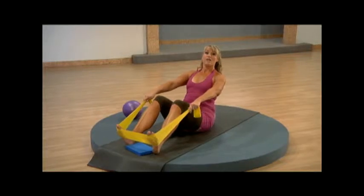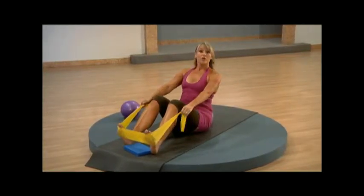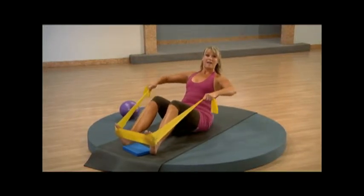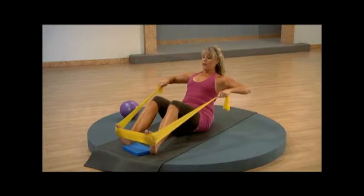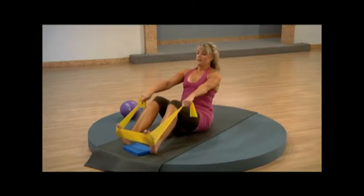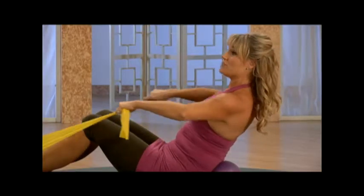We're going into rows. Spread the elbows wide and reach forward. You can come up on the band to make it harder or create more slack to make it easier. Exhale — use your breath. Press it back. Exhale. You've got that nice hinge back. You're drawing inward through those abdominals.